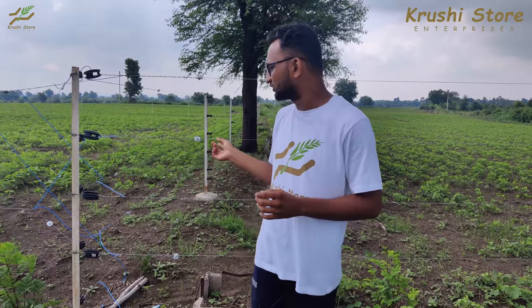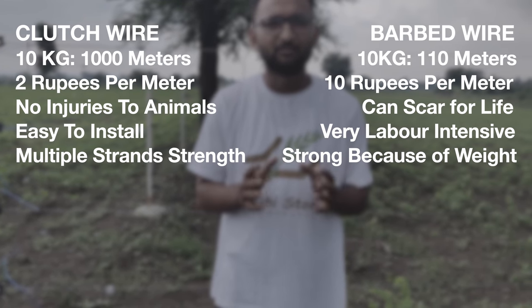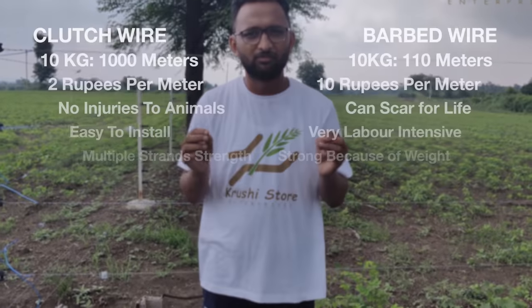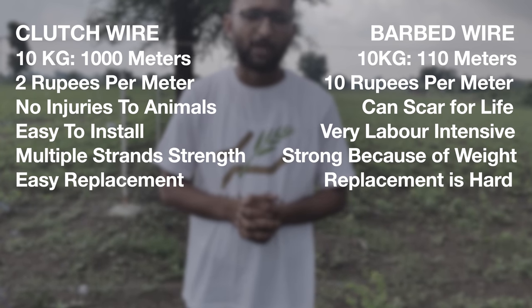You might say that clutch wire is really thin and barbed wire is really heavy, so barbed wire protects against animals better — but that is a wrong claim. Clutch wire is the same wire used in the accelerator cable or clutch cable of a two-wheeler motorcycle, and you might have seen the life of that wire: it is around 10 to 20 years and it does not get broken. This is the exact same wire we have used here. Even if by some miracle this wire gets damaged, repairing it is very easy — we have joiners, so you can just replace the broken part and join it with the remaining wire.